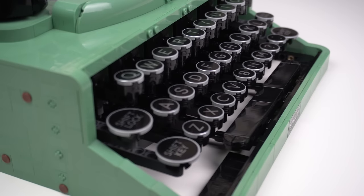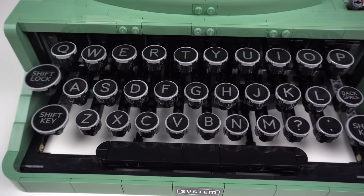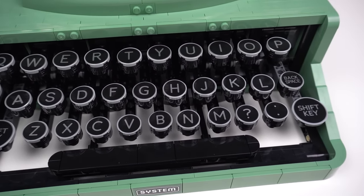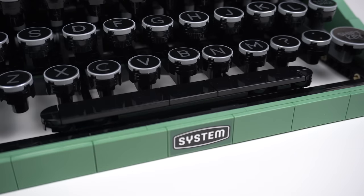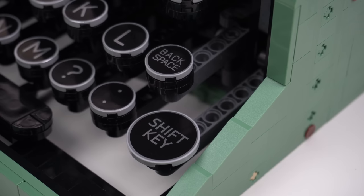The keyboard features 32 printed elements with most of the keys you would often see in such a machine — like the letters, obviously — and some special keys like the shift keys, backspace, interrogation mark, and the big build representing the spacebar. It does not feature numbered keys, which is a shame as it would be amazing to have them as printed elements as well.